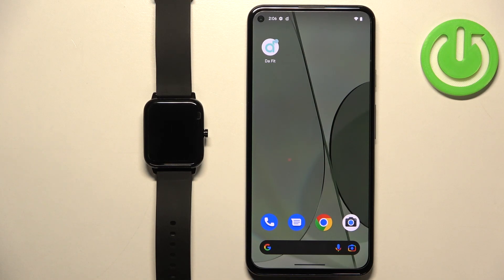Welcome. In front of me I have the ZTE Watch Live, and I'm going to show you how to factory reset this watch by using the phone application.